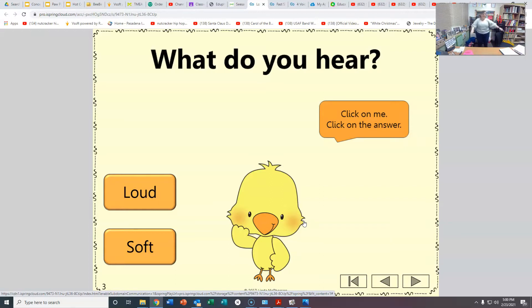Good for you. Good for you. Goodbye, boys and girls. See you next time. Have a very wonderful day.